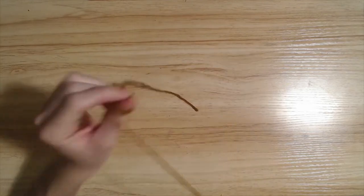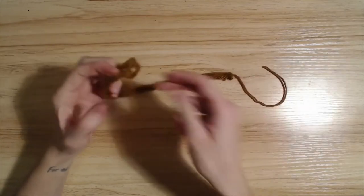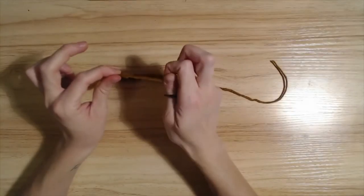We're going to move over to — I already completed some rows over here — one long completed row. And so I will show you how to connect the wool.